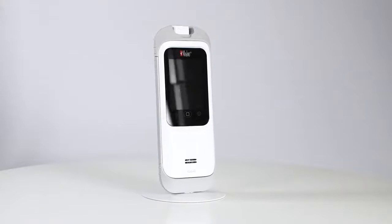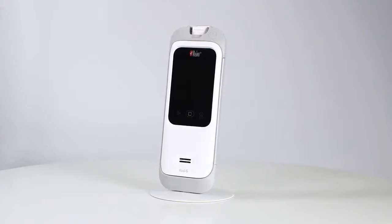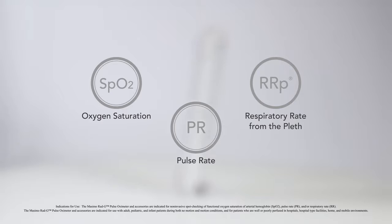The Massimo RadG is a hand-held fingertip pulse oximeter that enables non-invasive spot checking of functional oxygen saturation of arterial haemoglobin, SpO2, pulse rate, PR, and respiratory rate, RR.